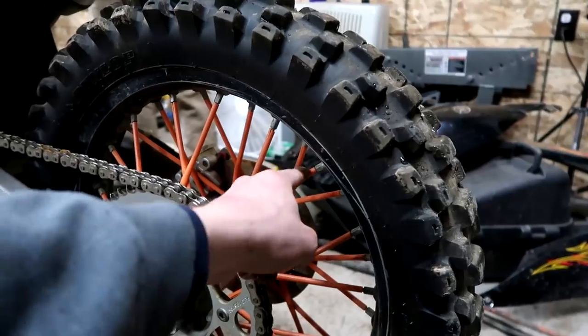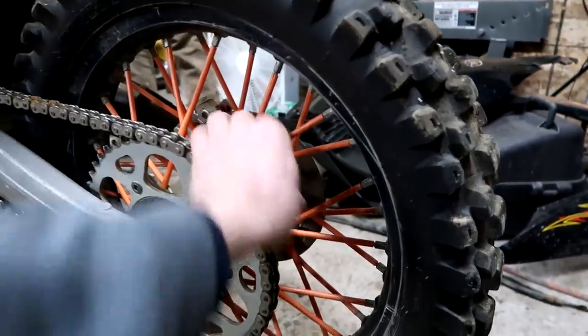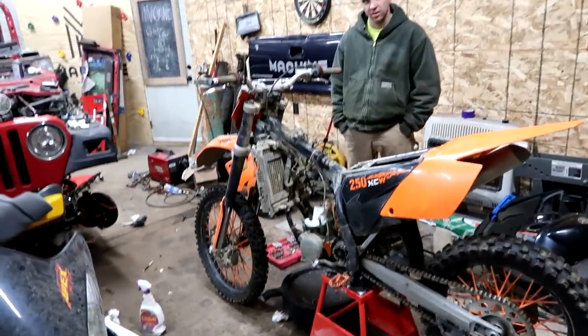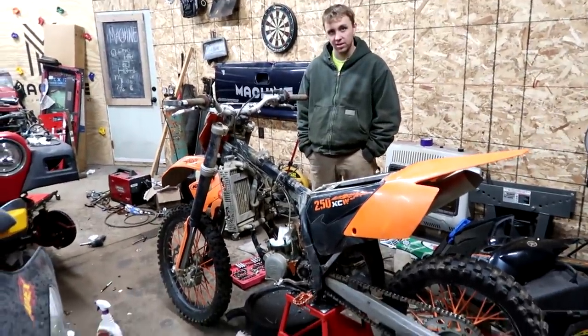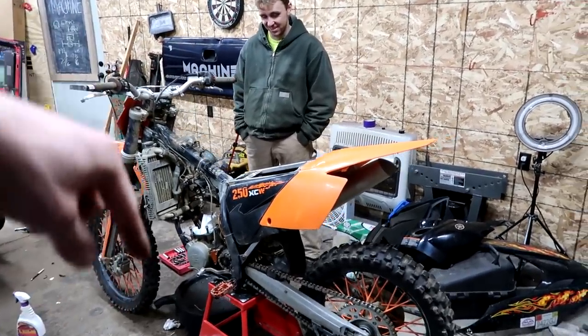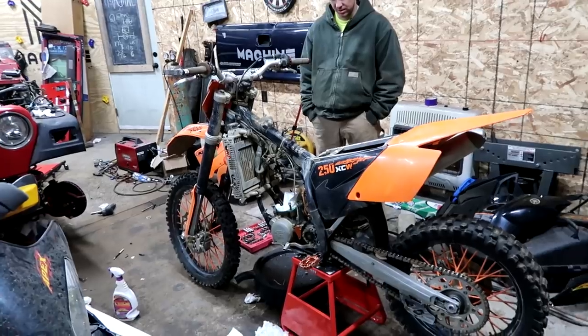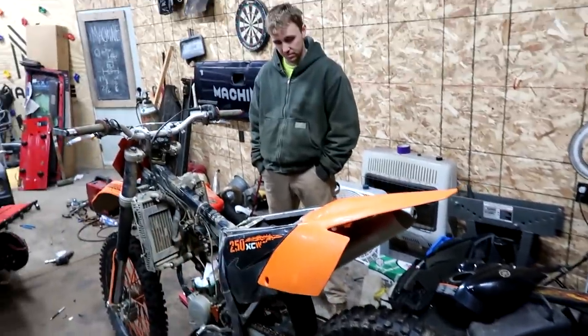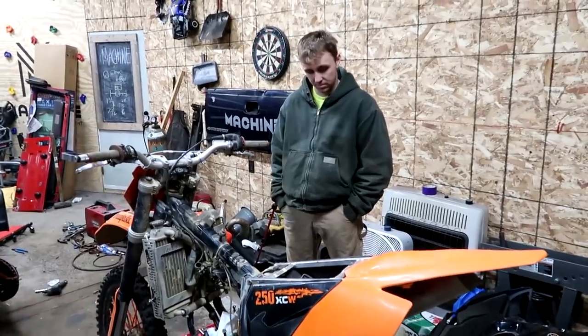I do want to get a graphics kit for this thing. I want to buy different spoke wraps — this orange is dull, but I don't know if I want to go with a bright orange either. Orange and black — I don't know if that's enough going on. Leave your color suggestions in the comment section below so I can order something today or tomorrow. We'll see what graphics kits are available online and go from there.